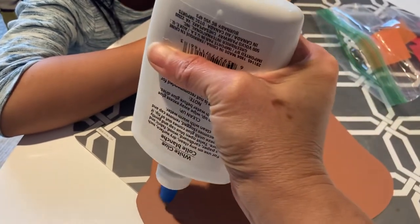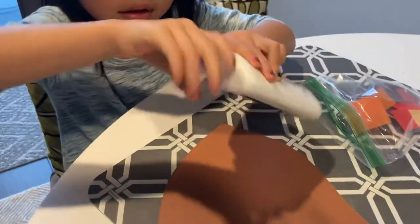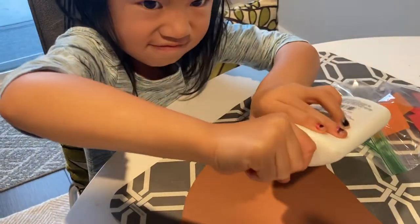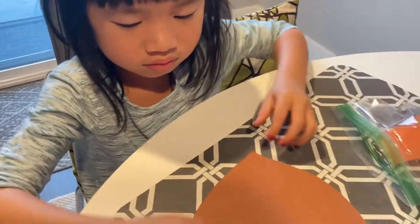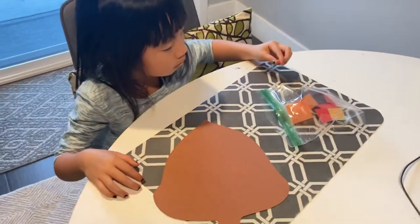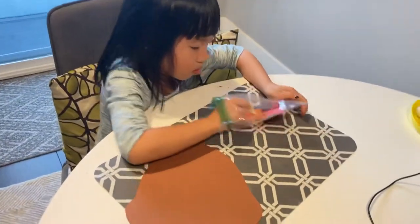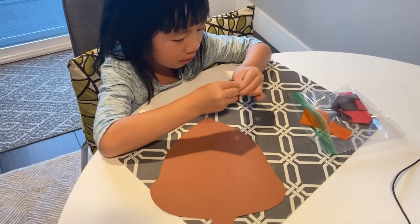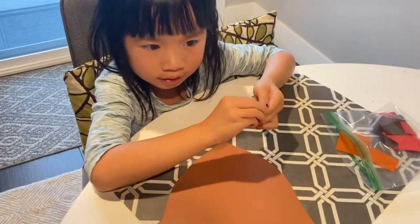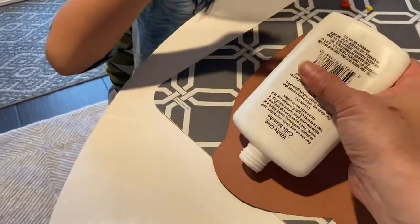I don't think the glue works. Can you open it? Like this? Twist it. Okay, while I'm opening — go ahead and roll the tissue paper into balls. Ooh, yellow! Okay, pinch pinch roll. And then you just glue it on top.